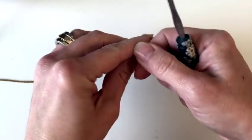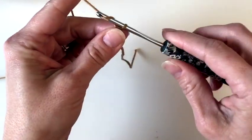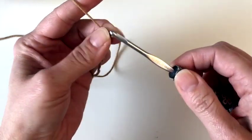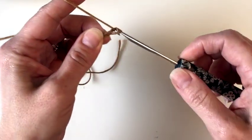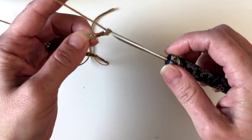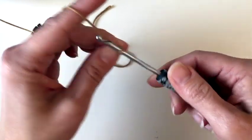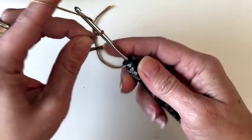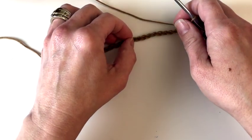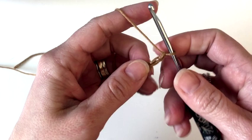For this pattern we are going to start with a chain of 24, so we'll just get a slipknot on our hook and chain 24. I'm going to double check that count and then we'll get started. 24 — okay!